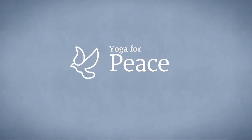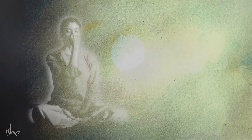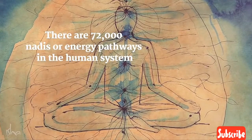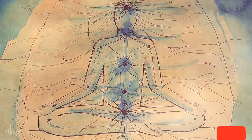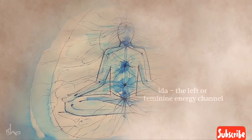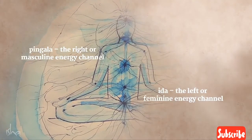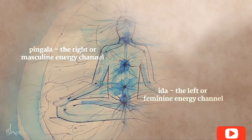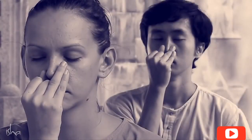Yoga for peace — Nadi Shuddhi. The word Nadi Shuddhi literally means cleansing the nadis. When we say nadis, we are not talking about the seventy-two thousand, because these seventy-two thousand are only a branch out of the two basic nadis — the pingala and the eeda. Thirty-six thousand branching out from pingala, thirty-six thousand branching out from eeda. This is the energy physiology of a human being.